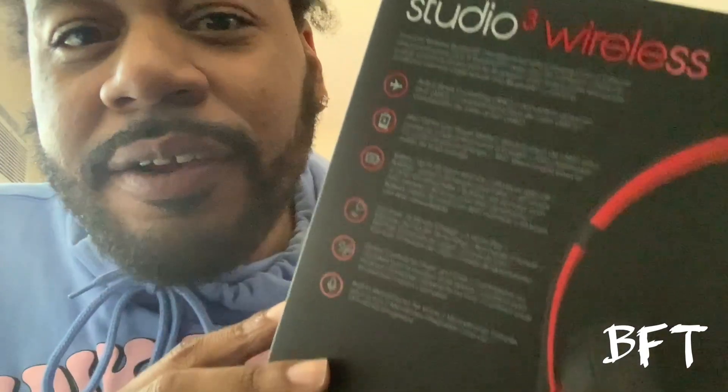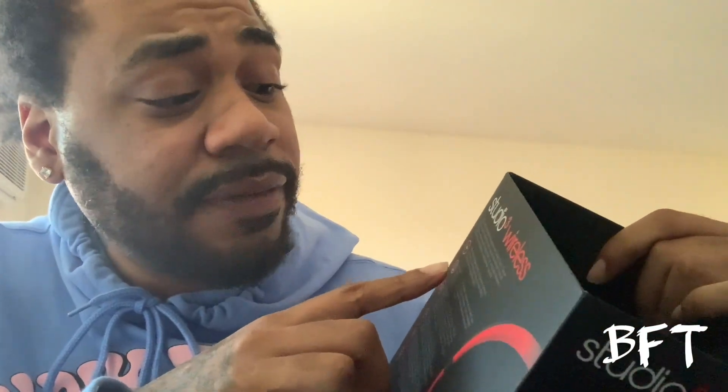Enough talking — let's open the box. Before we start, I'm going to get into some detail regarding the box. Let me open the lighting up so y'all can see a little better. So right here we have all the information on the headphones — we have the active noise cancellation listed on the box.